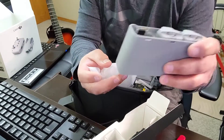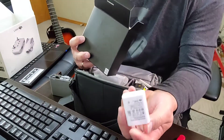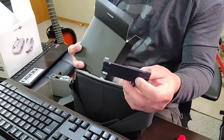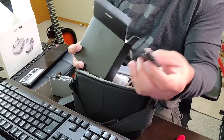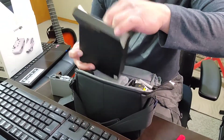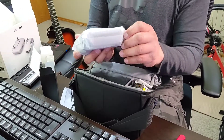Tapos, meron siyang charger. Ayan po. At ito po yung mga wires para sa kanyang connection — dalawa po iyan. Dito po yung mga wires niya. Kompleto po yung kanyang accessories — yung mga wires. At ibalik po natin dito ang kanyang battery.